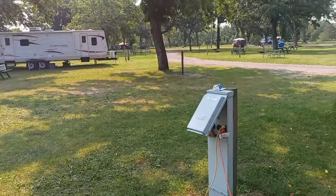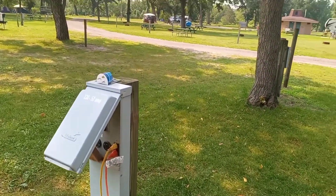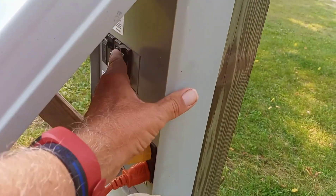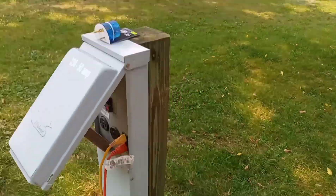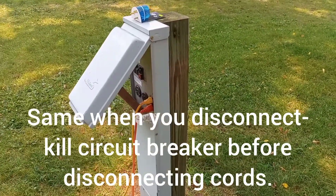Lesson learned from my friends Jimmy and Harvey: you want to make sure always that the breaker's off when you start it. Get all plugged in, and then you flip it up to on. That just secures your connections and puts you in a much better spot.